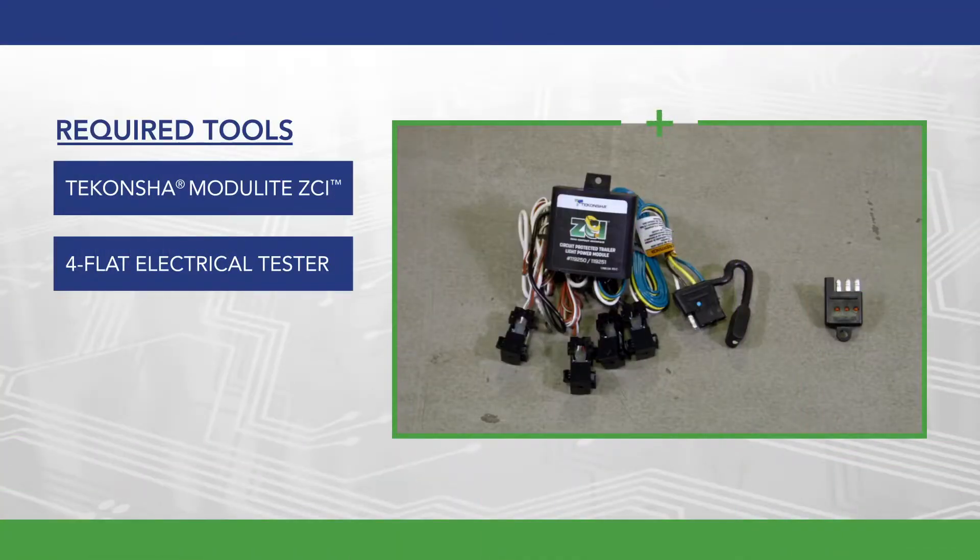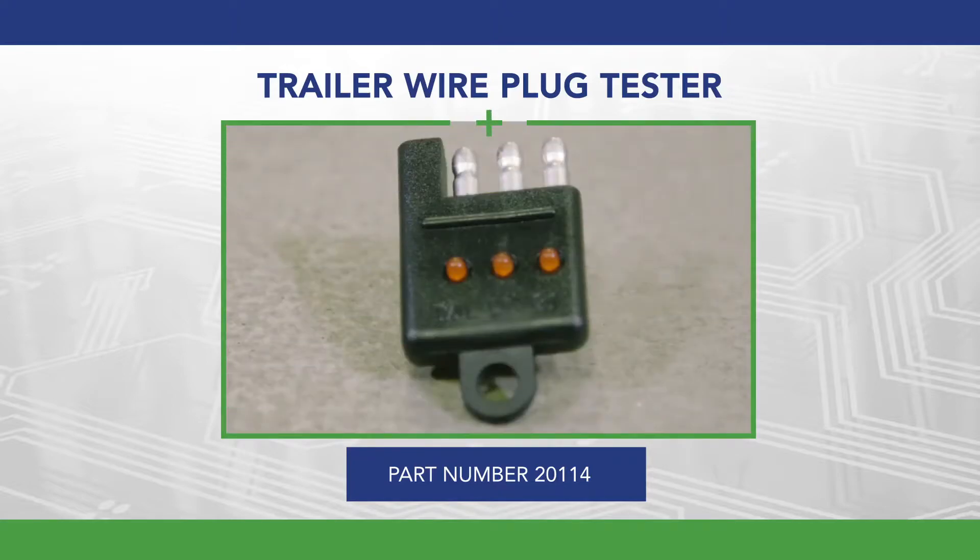The only tools required are the Tekoncha Modulite ZCI and a 4-flat electrical tester. For this video demonstration, we will be using the trailer wire plug tester part number 20114.